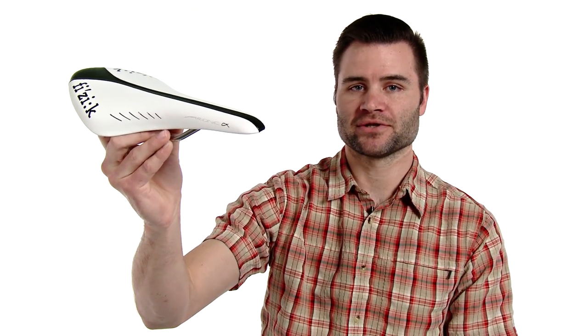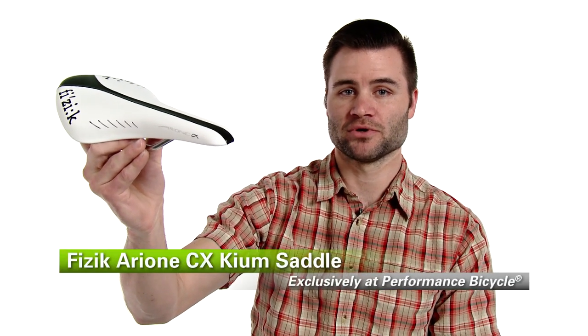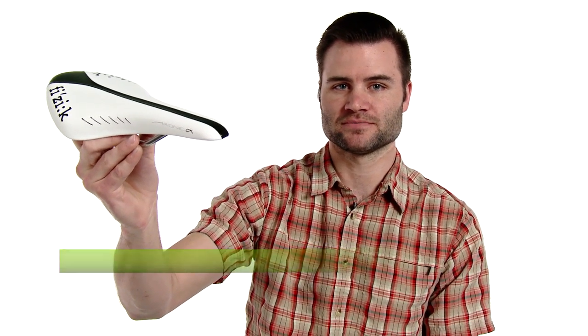I've been riding this Fizik Arione Saddle since 2006. I'm a rider that likes to move around a lot on the saddle depending on the type of terrain I'm riding in, and this shape and design is perfect for that. This is the Fizik Arione CX Kium Saddle, available exclusively at Performance Bicycle. Thank you so much for joining us.